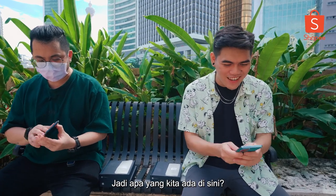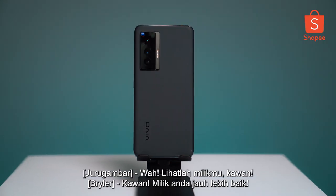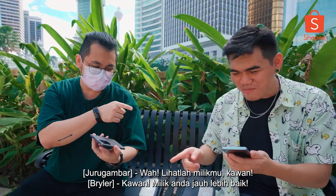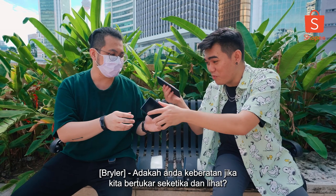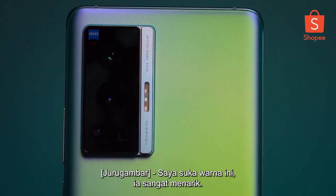So what do we have here? I got the black one. Whoa, look at that — Geos is way better, man. I resonate with this colour even more. Do you mind if we swap for a while? I like this colour, it's really, really striking.